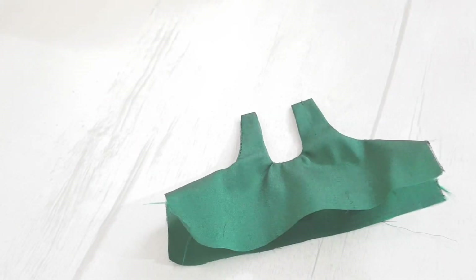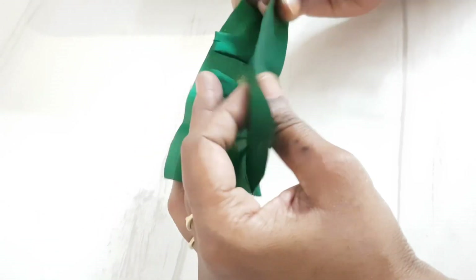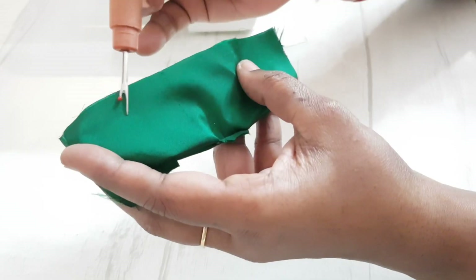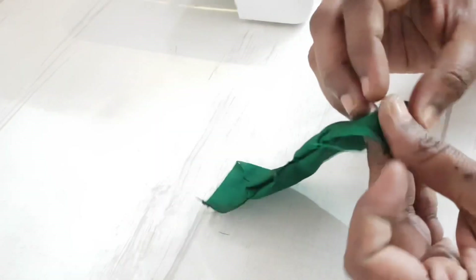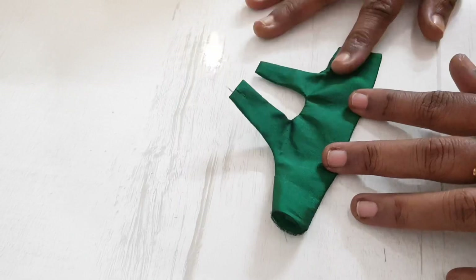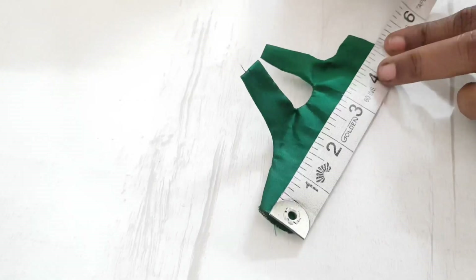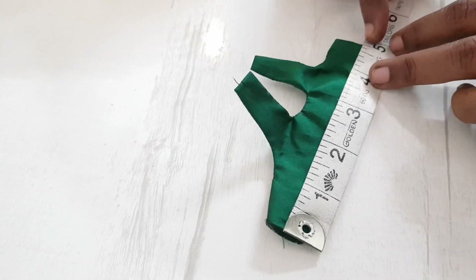This is how it looks after turning it inside out. Now we are placing the sleeves and stitching in an L-shape, making sure we don't stitch on the sleeves themselves. We then turn it inside out again. We have got the width of the blouse as 4.5 inches.